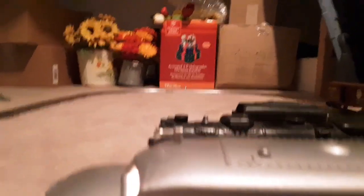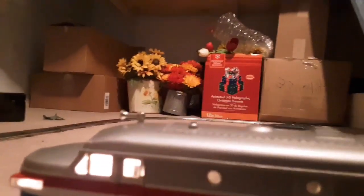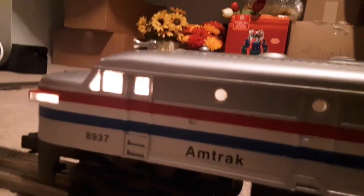Here's the Alco FA. It's a dummy unit, but it also has the horn on it. I don't think I'll get the whole big Amtrak set up, but maybe it'll deadhead with the 2029.